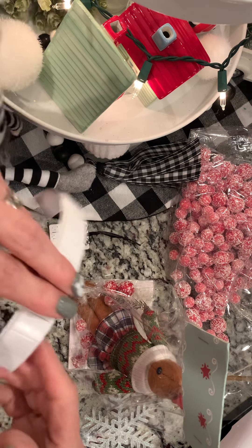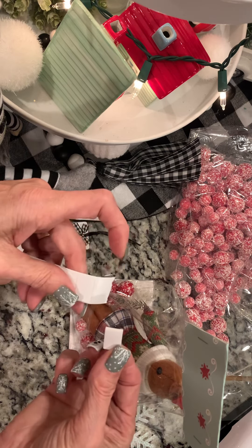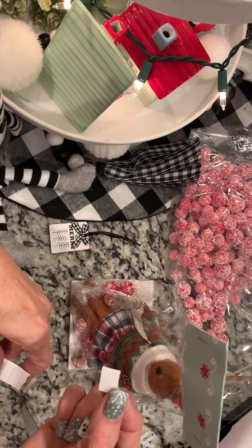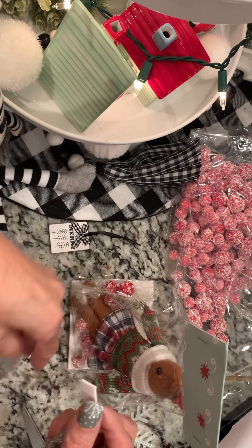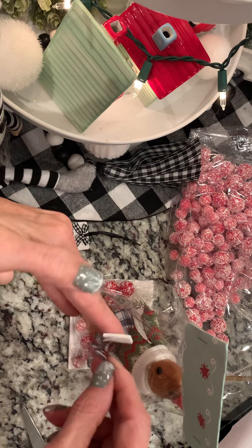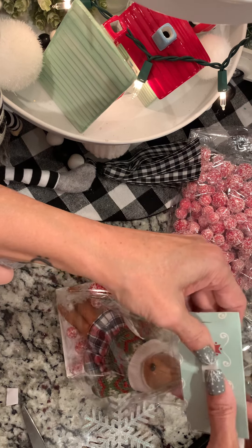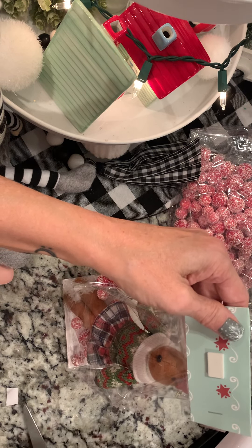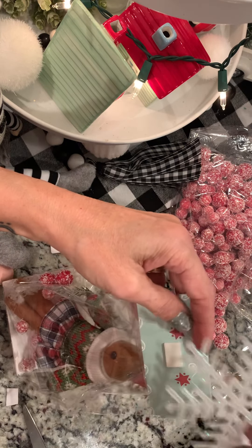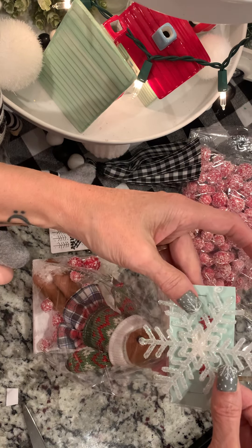I have these little sticky glue things that are double-sided. I get these at Dollar Tree in the automotive aisle — these are the best thing in the whole world. Because they're double-sided, you just pull off the other side. I'm going to put this in the middle. I have a snowflake I got at Walmart. I'm leaving the string on it in case she wants to use it as an ornament.